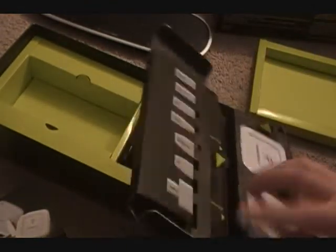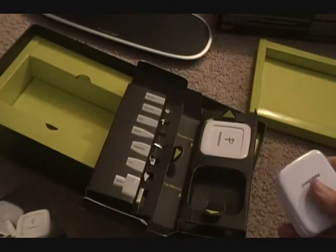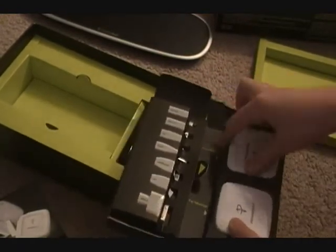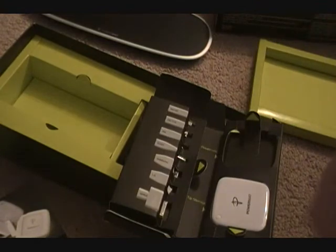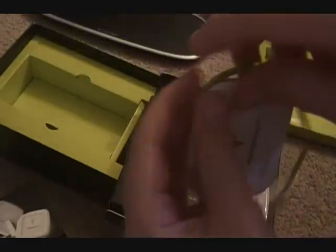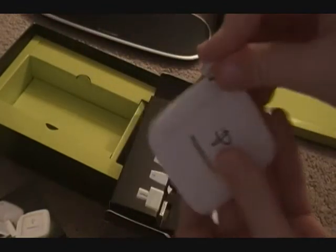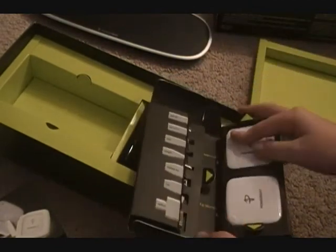Then here we got the tip storage case, which - like, if you're going traveling and you want to bring this, and you don't want to bring all the receivers, you can bring up to three receivers - well, you could probably fit four. Then we also have the actual receiver, which folds up. A lot of their stuff is portable, which is pretty cool. It pops out like this, and when you're done with it, you just lay this on the mat. When you're done, you can just fold it up and put it back.